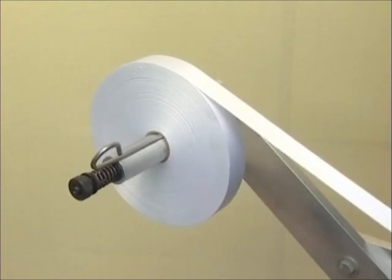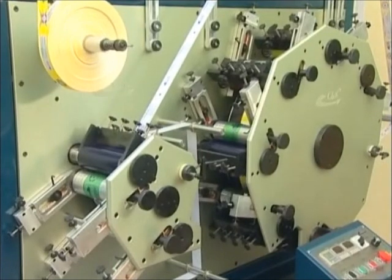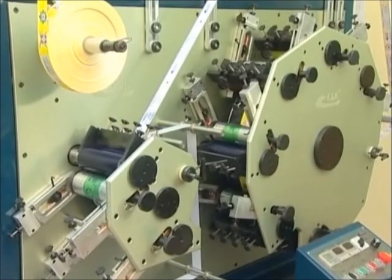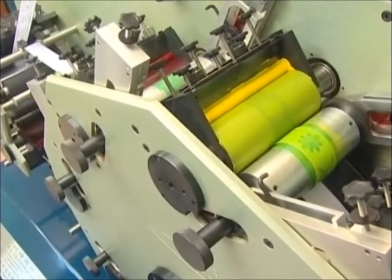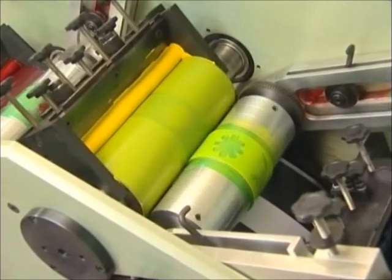This is the unwinder section used for placing the label ribbon. To the right of it is the printing station for the face of the printing ribbon. To the left is the printing station for the back of the printing ribbon. The printing station consists of a conveying roller, ceramic anilox roller, impression arm, inking fountain, and printing plate roller.